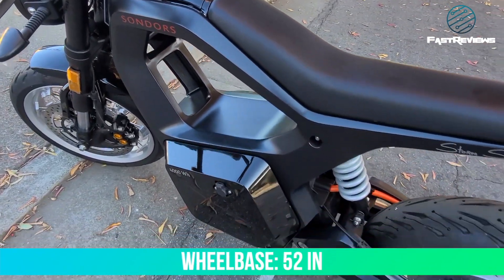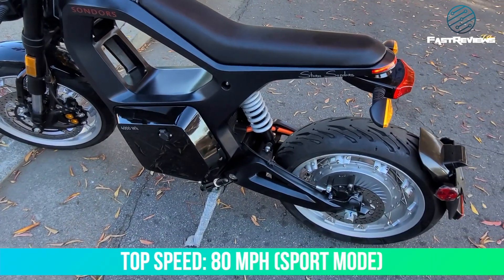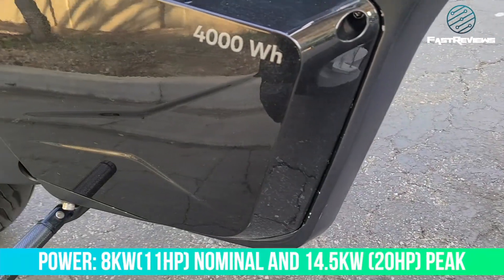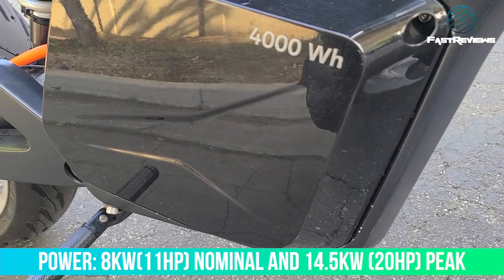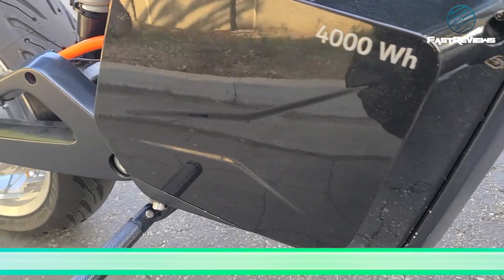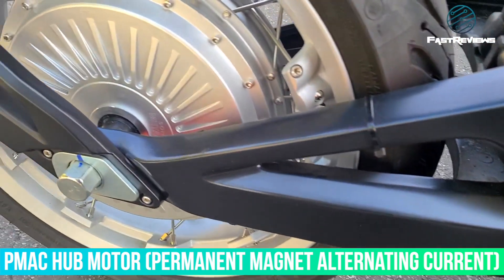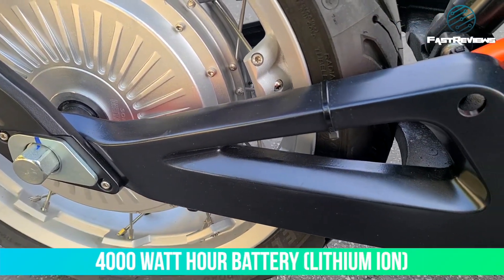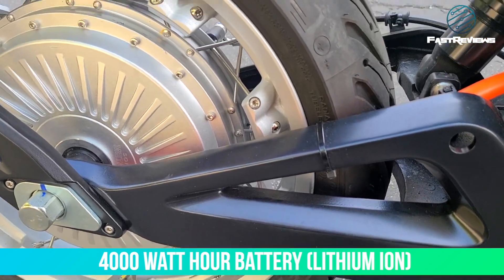The wheelbase is 52 inches and it claims a top speed of 80 miles an hour. It provides 8 kilowatts — 11 horsepower nominal and 14.5 kilowatts peak. The motor in the rear is a P-MAC hub motor, and you'll notice it does not have a drive chain. The battery is a 4,000 watt-hour battery.